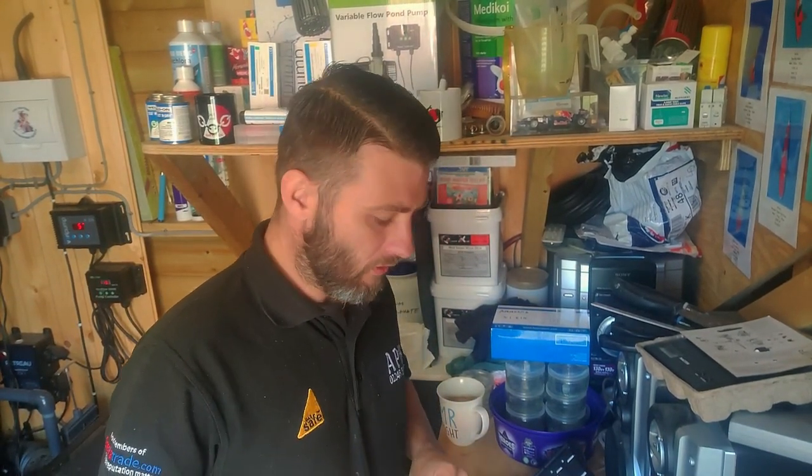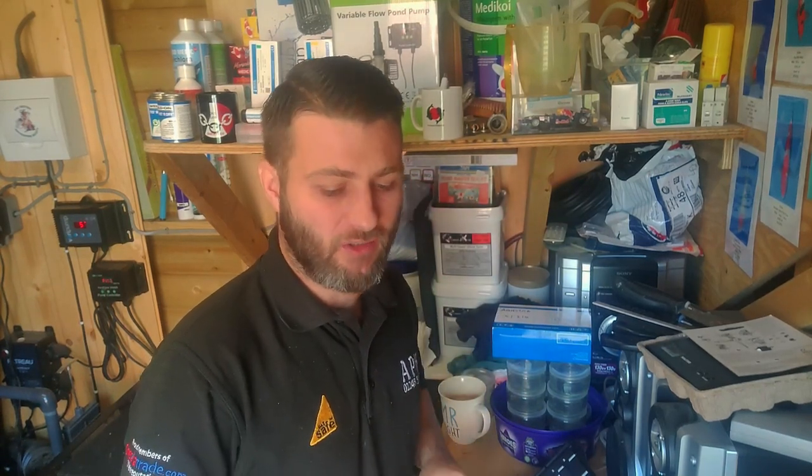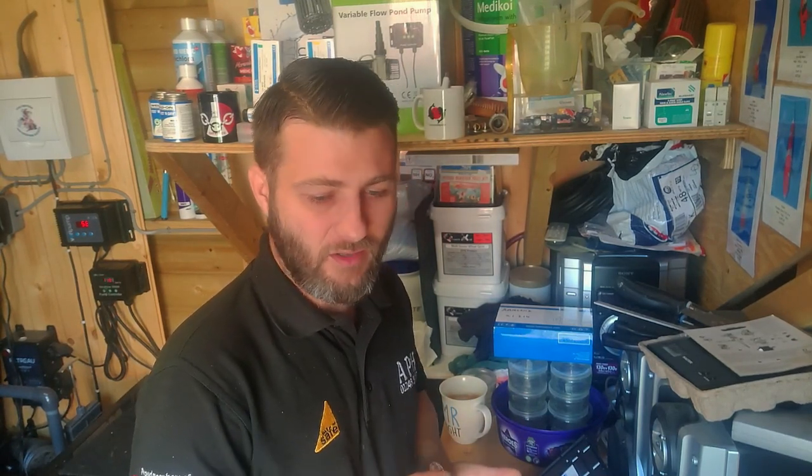I'm going to go through all these tests. I'm not going to be able to use my Hannah tester for my nitrite, because I need to get some more reagents for that — I'll probably pick some up at the show. But I'll go through all my tests and then we'll come back and check what results we've got.